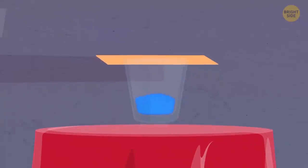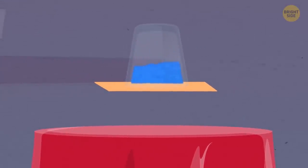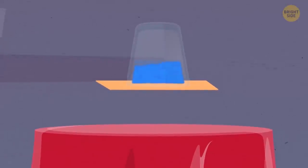Water in Midair. A performer takes a glass and fills it with water. After that, they cover the glass with a piece of ordinary cardboard and turn it upside down. Some water spills, but on the whole, the cardboard doesn't let the water escape — all thanks to the vacuum that appears inside.